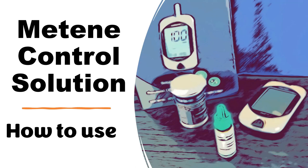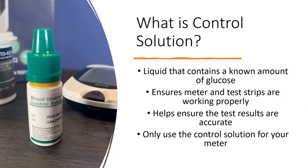Hi, this is Josh, pharmacist with Learned Blood Sugar Testing. I'm going to talk to you about the Contour control solution and how to use it. First off, what is control solution? It's simply a liquid that contains a known amount of glucose — a known amount of sugar — that works with the test strips to ensure that the meter and the strips are working properly. This helps ensure that your test results are going to be accurate.